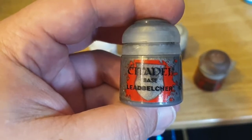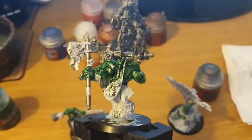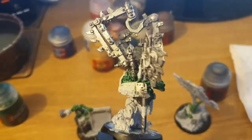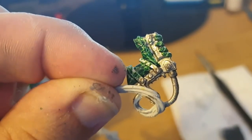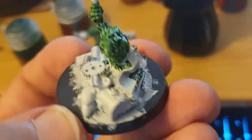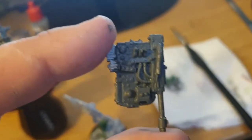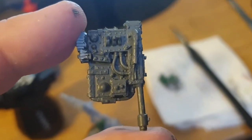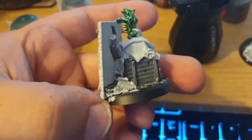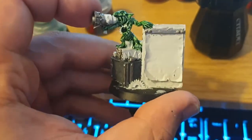And then we've got to cover all those lovely metal bits with some Leadbelcher — another base paint. Paint the model however you want to; it's yours at the end of the day. But this is just how I like to use the Leadbelcher, mostly around the mechanical crane thing on his back, the Gretchen's megaphone and box, and a bit on that little banner. Next up, we have the Mechanicus Grey. I've decided to use this predominantly on the backpack that the Orc has and on various bits and pieces on the other Gretchen. Make sure you've got plenty of different metals to make the base more interesting — it's always better to have at least three colours on a model to bring out colour variety and make them more eye-popping.